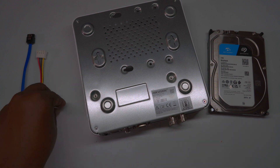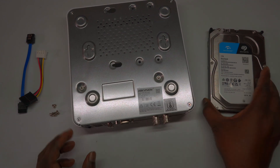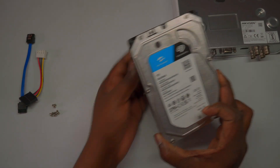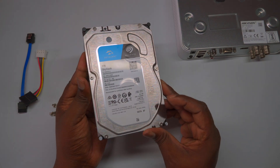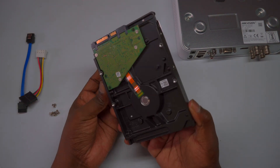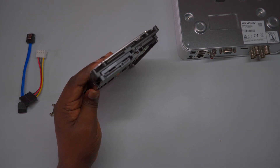Note: in this demonstration, I used a Hikvision 4-channel DVR with a 1TB hard drive. The steps are versatile and can be applied to other models or brands of DVRs, as well as different hard drive capacities. Whether using a larger or smaller drive, the core installation process remains the same.